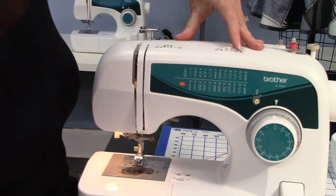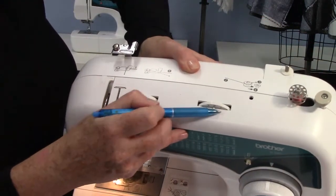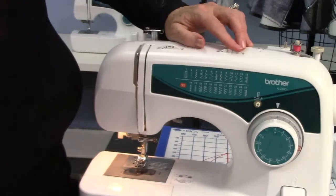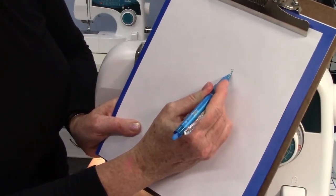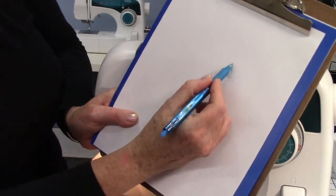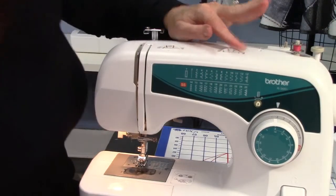Then you have your width dial, up here. There's a little braille zigzag pattern on it. The smaller numbers are a very narrow width, and you go wider with the higher numbers — so five would be very wide and zero goes straight, it doesn't do anything. So that's the width button.